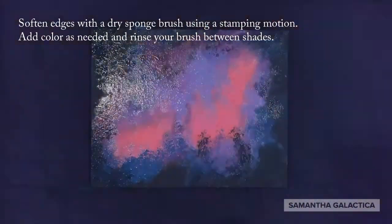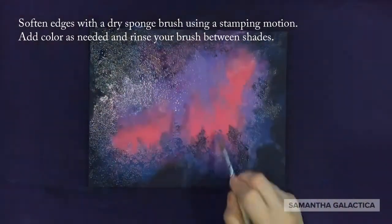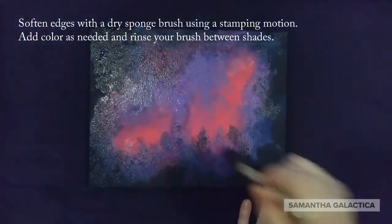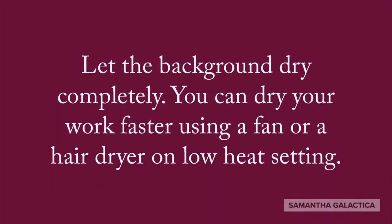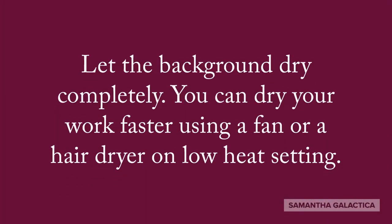Soften edges with a dry sponge brush using a stamping motion. Add color as needed and rinse your brush between shades. Let the background dry completely. You can dry your work faster by using a fan or a hairdryer on a low heat setting.